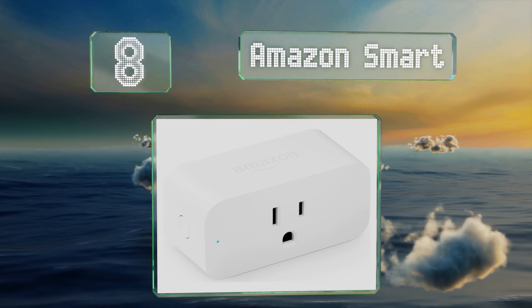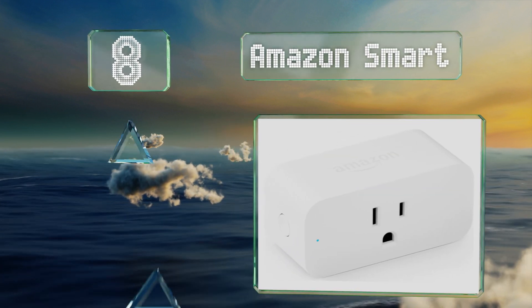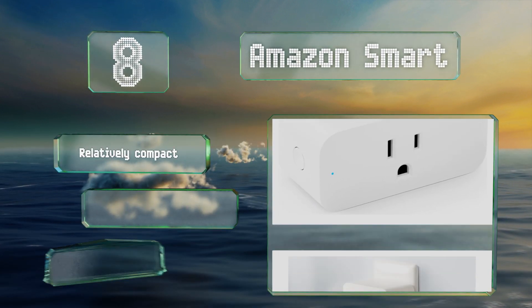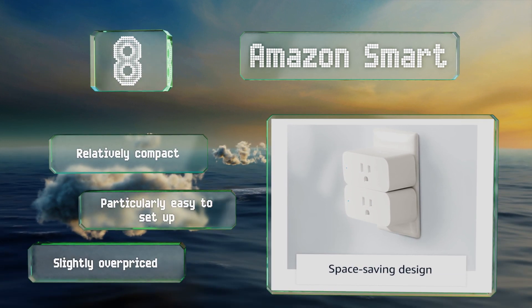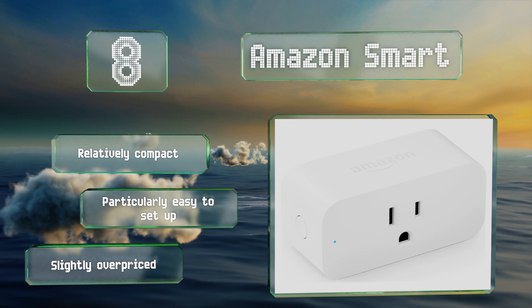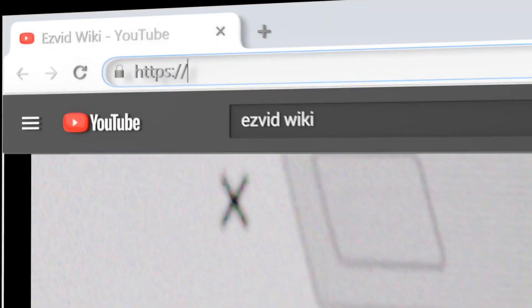Coming in at number eight, because they're from the same company, the Amazon Smart Plug naturally works quite well with their voice assistant. It lets you program times for your lighting to turn on and off, as well as do so manually, whether you're out of town or just pulling into the driveway. It's relatively compact and particularly easy to set up; however, it is slightly overpriced.